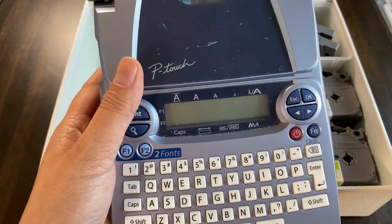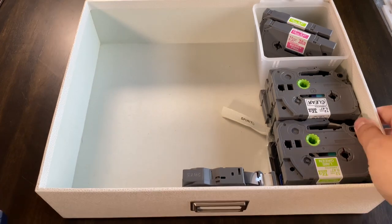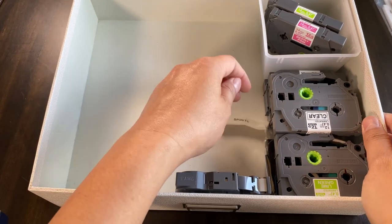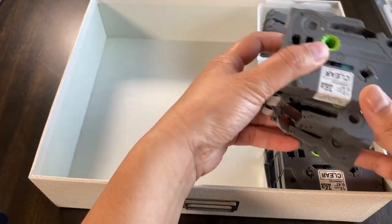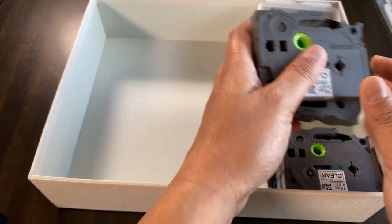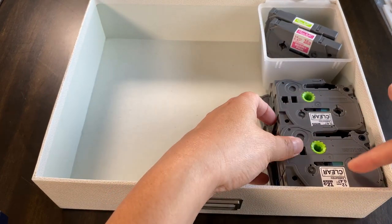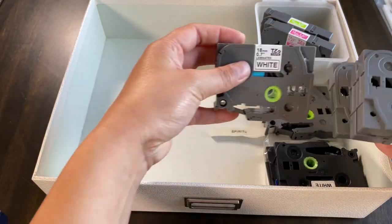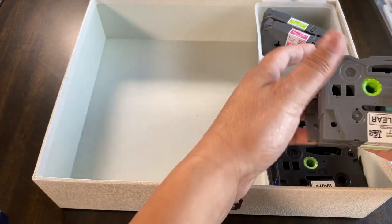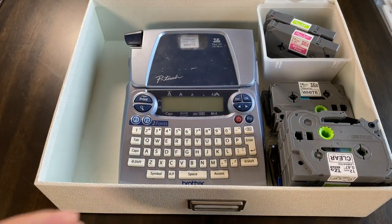There's a newer version of the P-Touch — I'll put a link. Inside the box, I keep a stock of labels. They come in different sizes. I've tried using different colors, but I prefer black on white — it's just easier to read, and that's what I have on most of my binders.